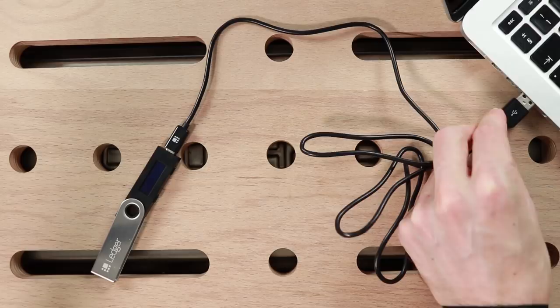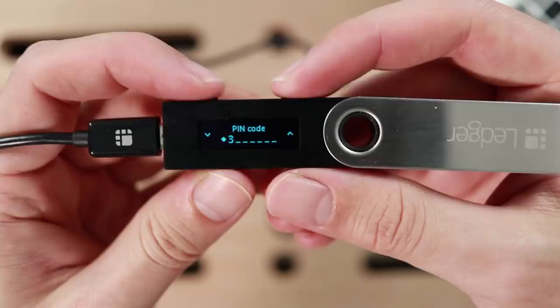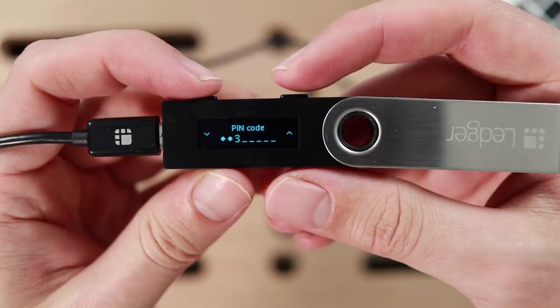Here I was just testing it out — setting a secure PIN, letting it generate a private key, and writing down my mnemonic backup phrase.